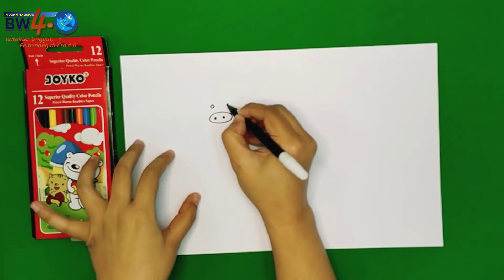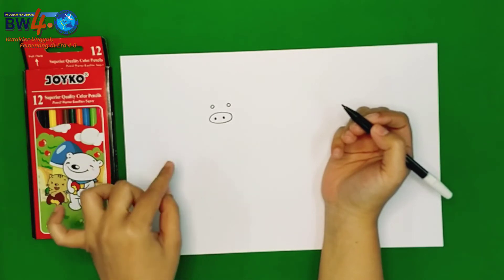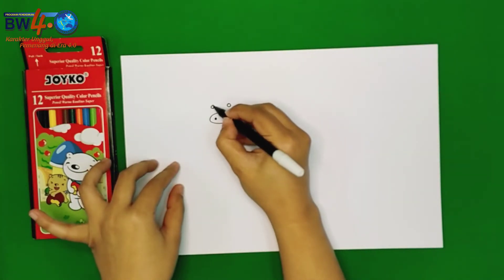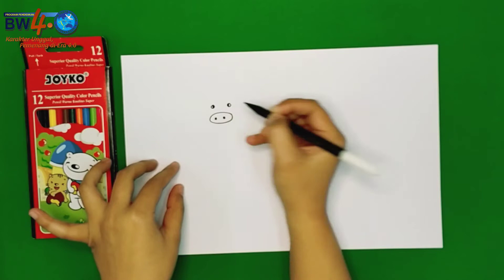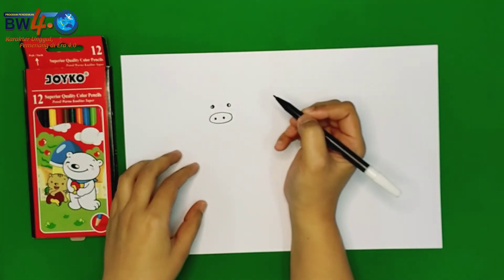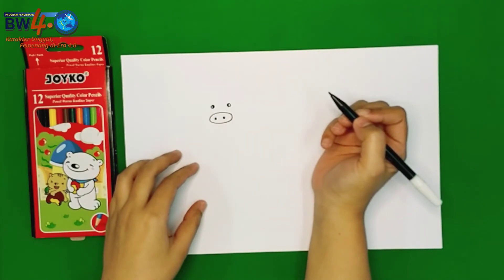Can you guess what part of the pig's face is there? Eyes! Great! Two eyes. And next, we are going to draw the ears. How many ears? Two ears.